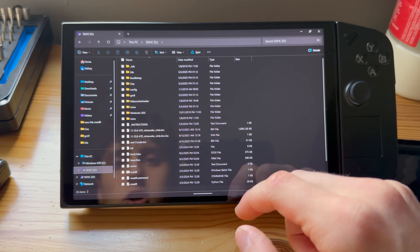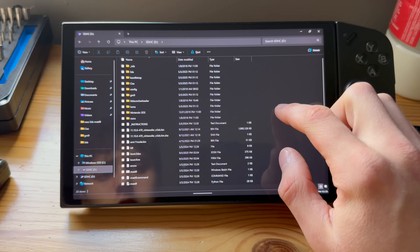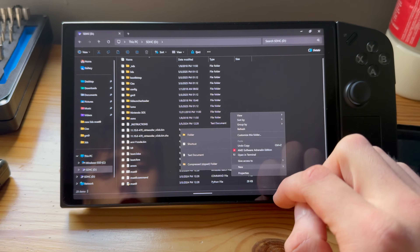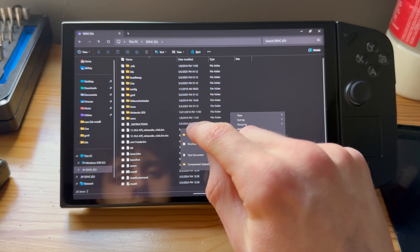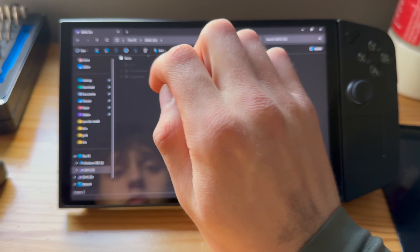Open the SDHC drive, which is the SD card, and make sure it is connected. Then what you're going to do is create a new folder and name it 'cias'. I already have that done right here so I don't have to do it again.